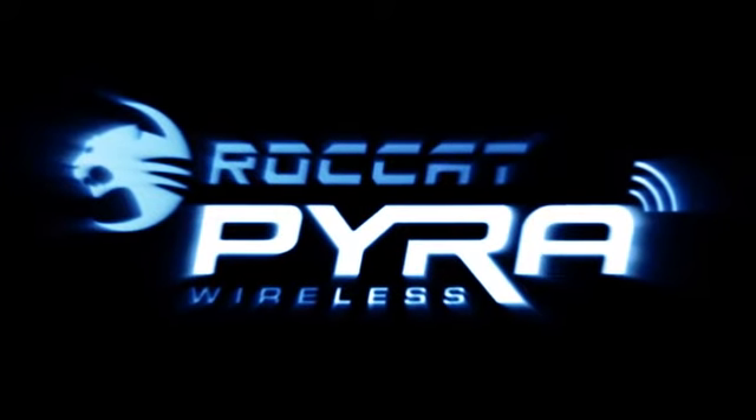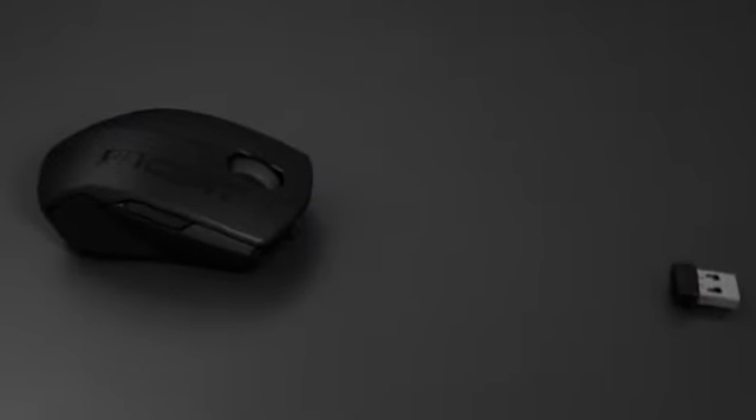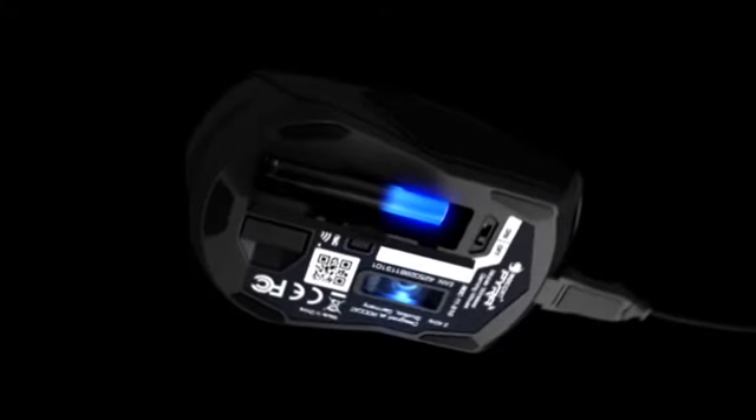Rocket Pyra. 1,000 Hz lag-free gaming, 100% as precise as a wired mouse. Charges via USB cable, including two rechargeable batteries. Easy to transport. Nano receiver stowable inside the mouse.